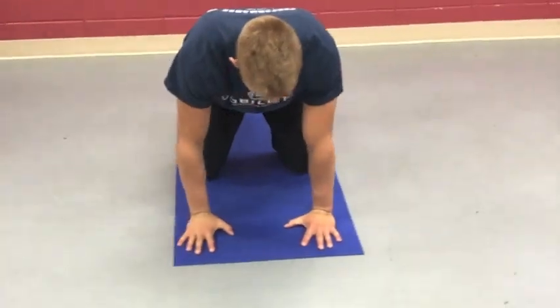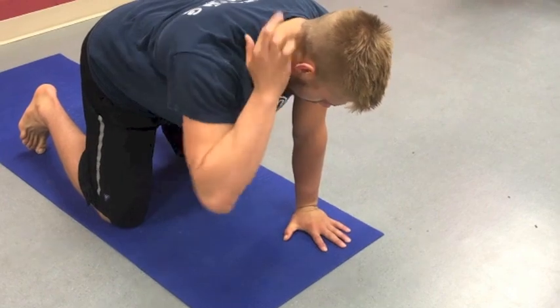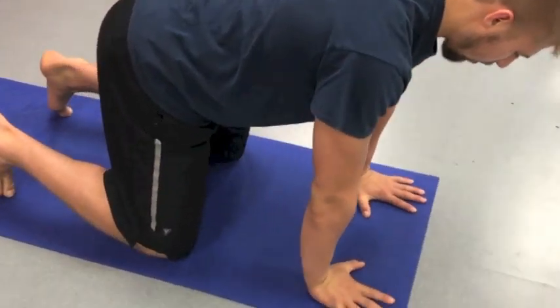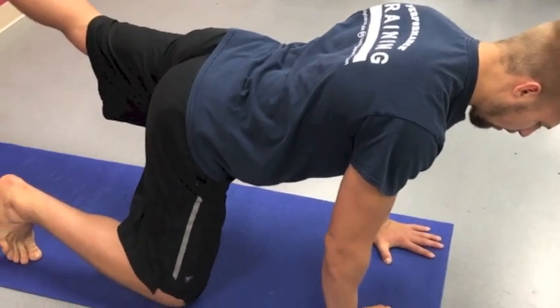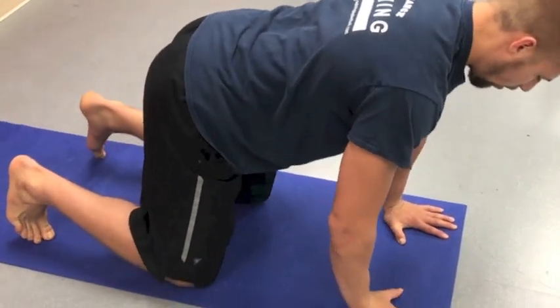Starting in the all-fours position, shoulders stacked over wrists. We don't want to be here or here — just in between. Looking down, we're balancing a glass of water on our neck and also on our tailbone. Hips stacked over knees. I first start by just lifting one leg at a time, keeping that balance in both places — not trying to spill that glass of water. A tendency to open your hip and compensate is not what we want.